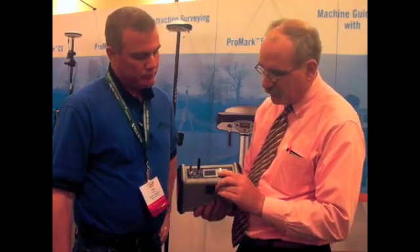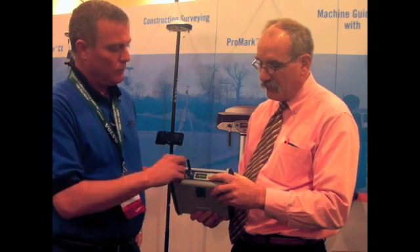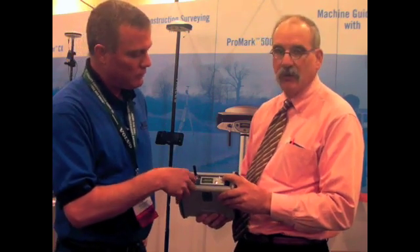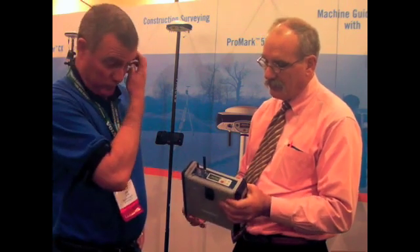There's a display on the front here. It's a pretty simple interface — there are three buttons: an on/off, a start-and-stop-storing static button, and a page button to go through the screens where you can get to the serial numbers.